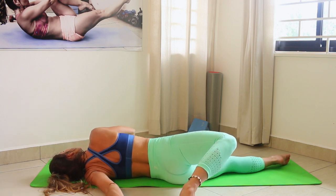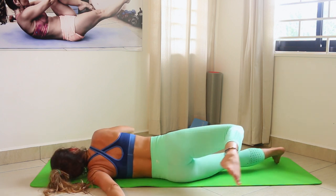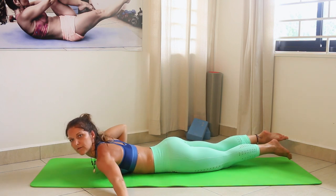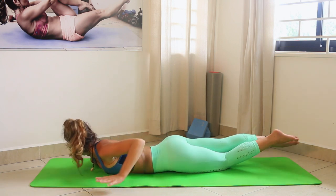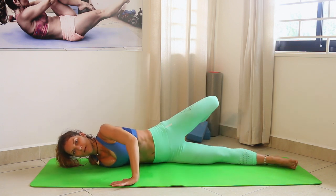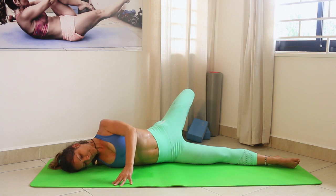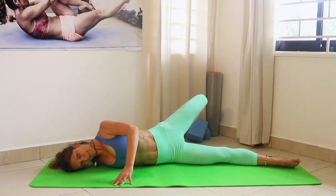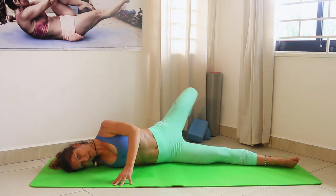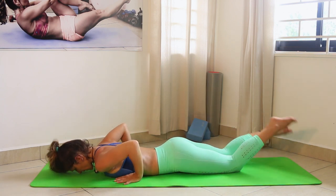This is also a natural shoulder and back stretch. On the other side: arms by your side and open up the hips, really really stretch as much as you can. Good job — coming back to the center.